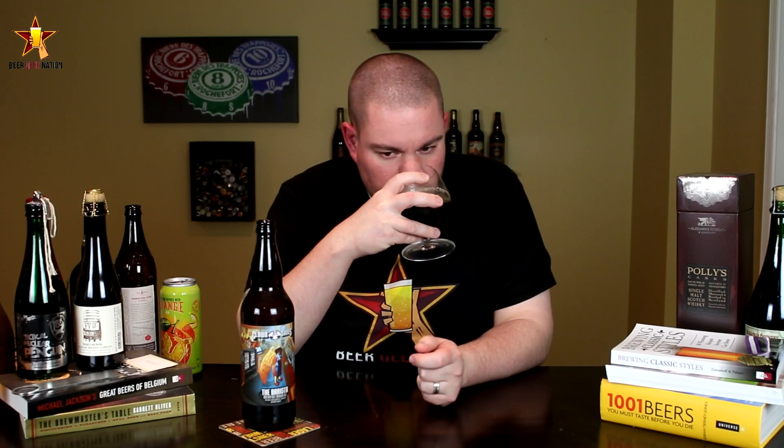Wow, big big roasty notes — espresso, chocolate, a ton of milk chocolate, freshly brewed coffee, dark fruits. It almost smells like when you're homebrewing, like boiling wort — that's what it reminds me of. Really nice stuff.